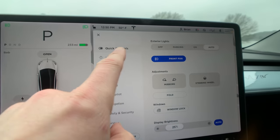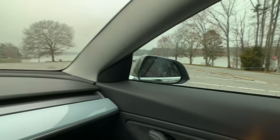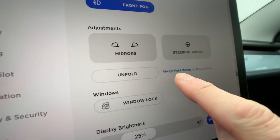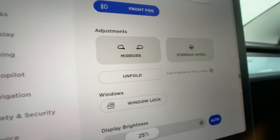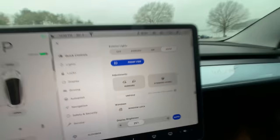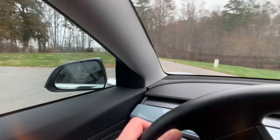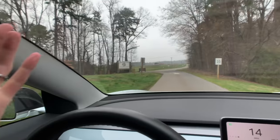If you go to the car settings in quick settings and click fold, all the mirrors fold in. Then right next to it, it says 'always fold mirrors at this location.' So now this location is set to automatically fold those mirrors. As we leave this location, they're still folded — this is for maybe a parking garage or a tight parking spot. And now you see them move out. It's going to always remember that location.